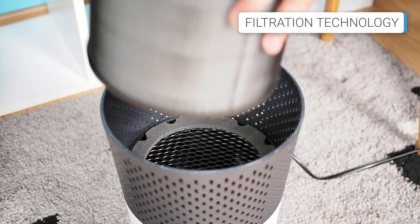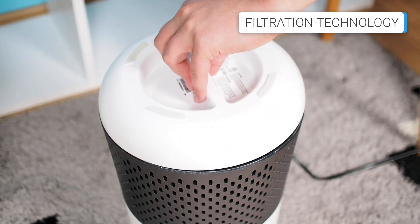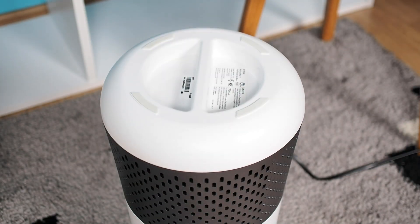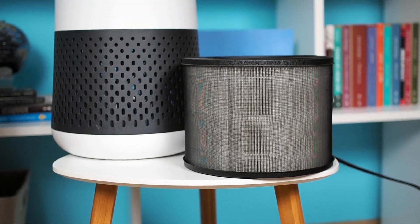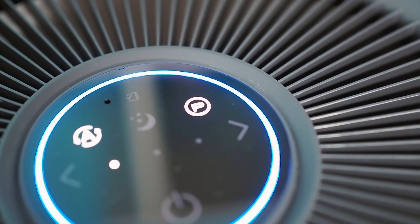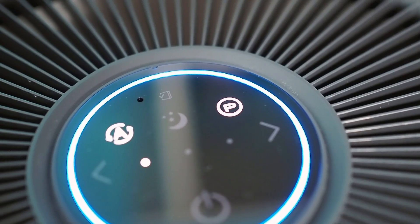Regarding the filtration technology, the Winix A231 uses a cylindrical filter located in the bottom part of the device. The filter consists of three layers: a pre-filter, a true HEPA filter, and an activated carbon filter. Additionally, there is a fourth stage, plasma wave technology, which is optional.